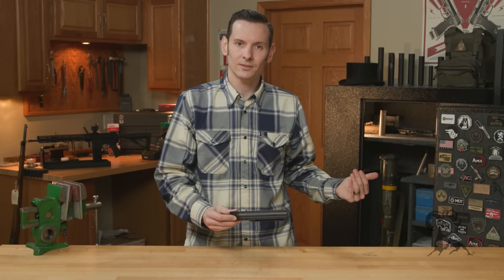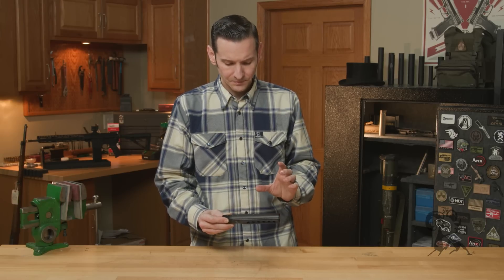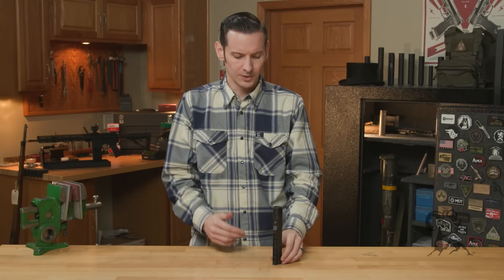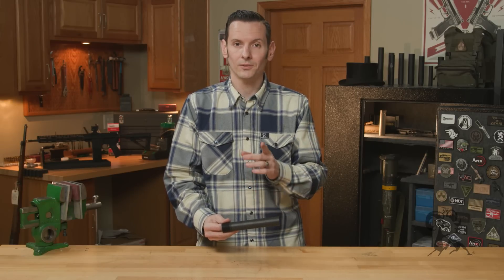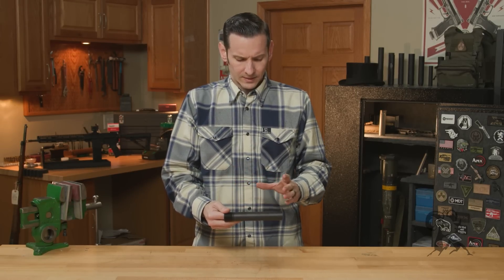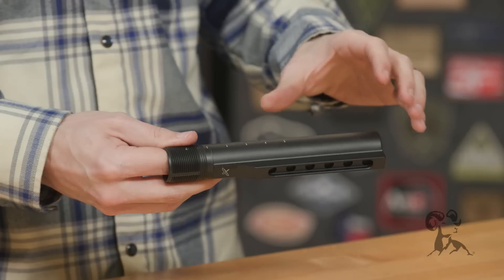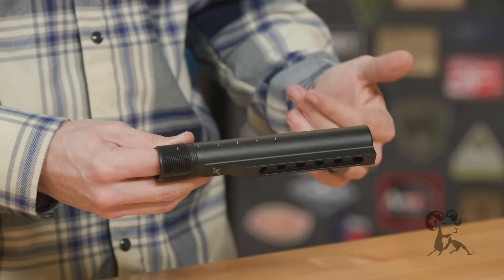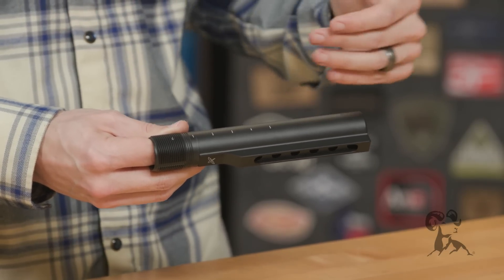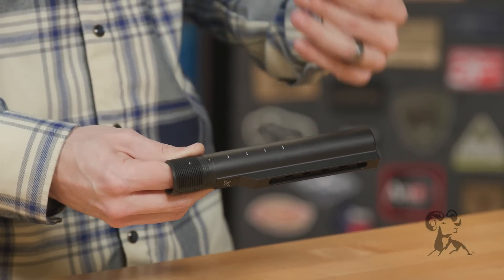So what makes this better than a mil-spec receiver extension? Mil-spec receiver extensions are forged and then finish machined, and the threads are rolled on — which is a great way to do it, a really strong way to make a buffer tube. But this one is impact extruded 7075 aluminum, which actually makes an even stronger grain structure on this receiver extension than a standard forging. So again, an even better way to do it.